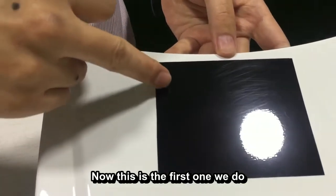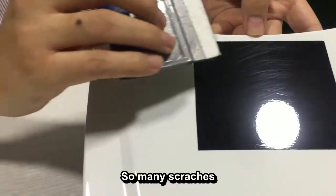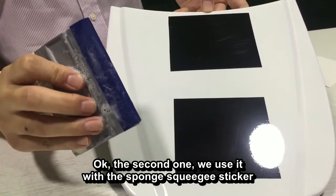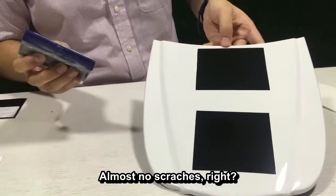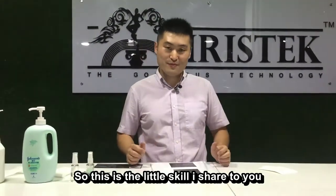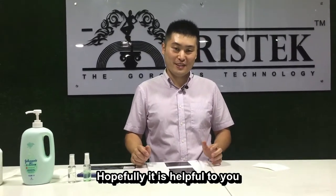All right, check this out. This is the first one we did with the normal squeegee sticker — so many scratches. The second one, we used the sponge squeegee sticker with soap water. See the result — almost no scratches. So, this is the little skill I share with you. Hopefully, it is helpful to you. Thank you.